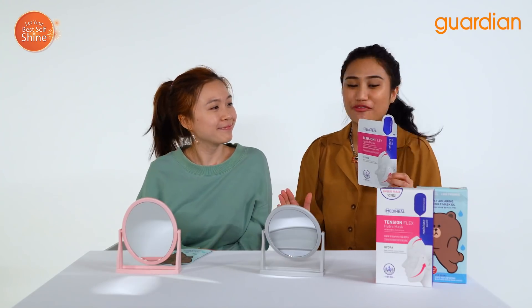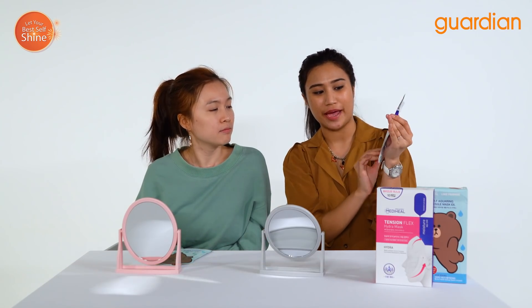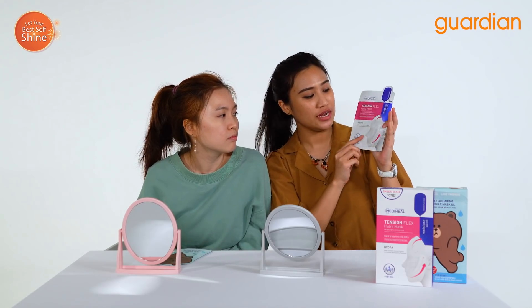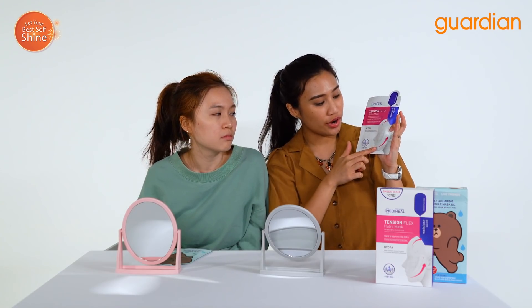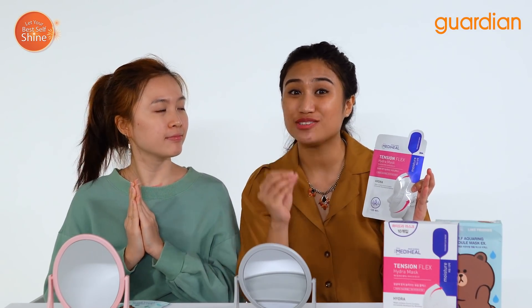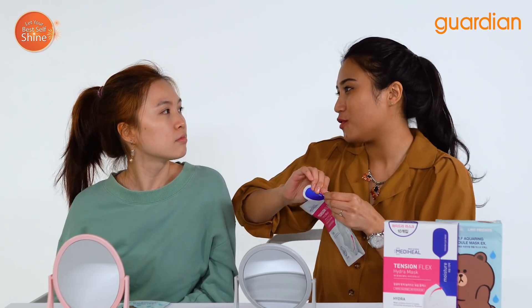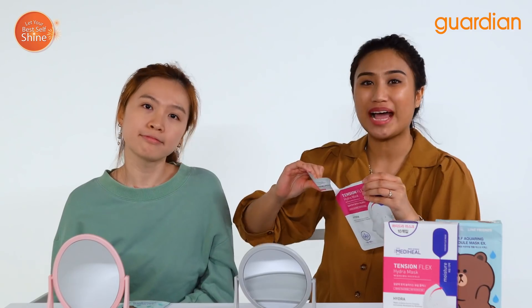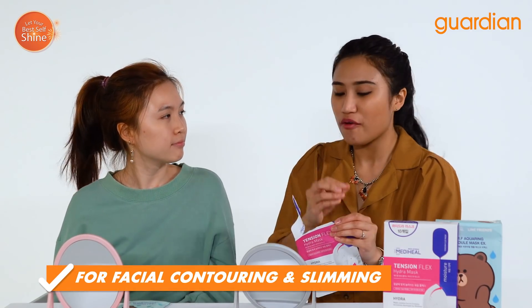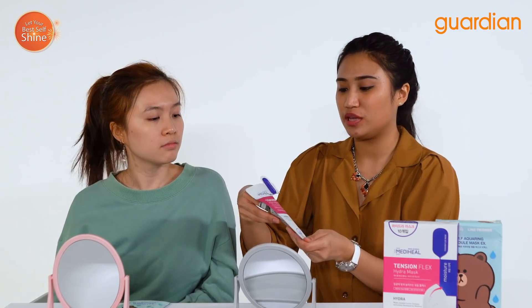I'm going to go ahead first with the Mediheal Tension Flex Hydra Mask. Now look at this packaging — you can see right on the front this face where the mask actually pulls into the temples. This is really great for women in their 20s and 30s to strengthen their face and those who worry about aging.